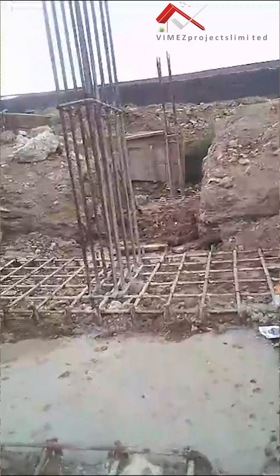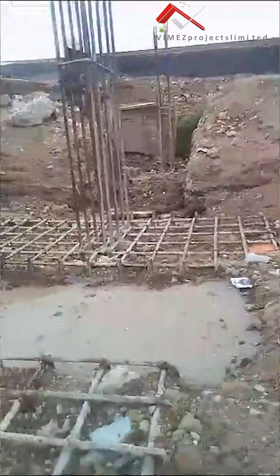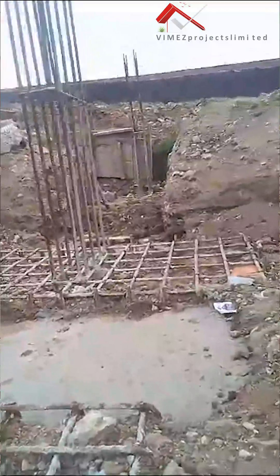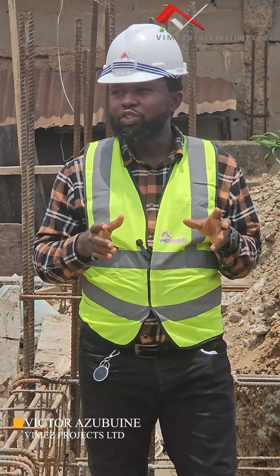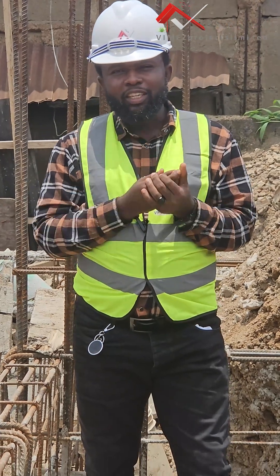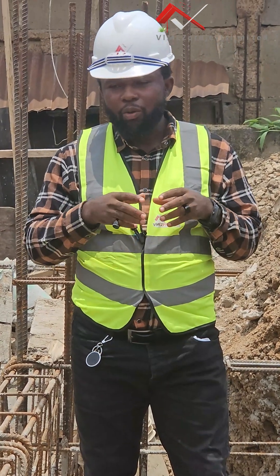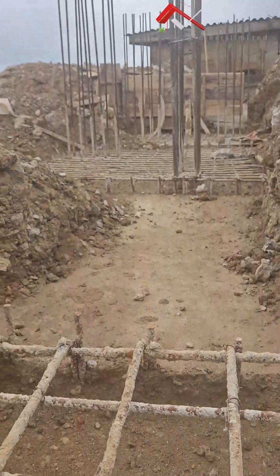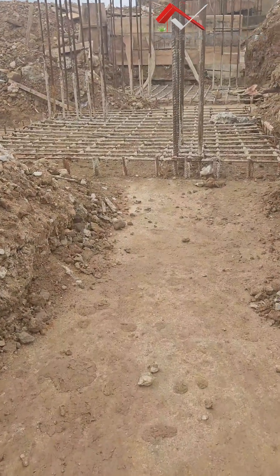As you can see, rubbles have erupted all over this whole site — the whole site is filled with rubbles. We are trying as much as possible to manage the situation so that we don't have issues on site. You can see that all those spaces we left out for the rafts to connect, all our five pile caps, are all filled up with rubbles.